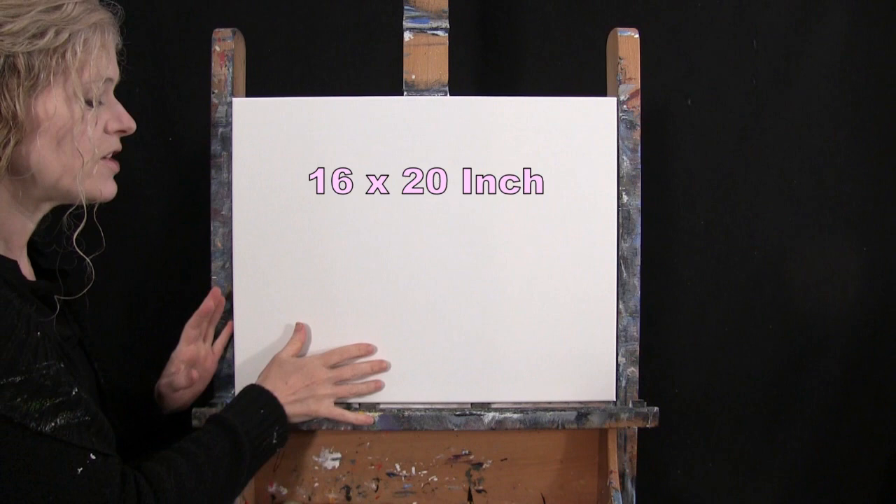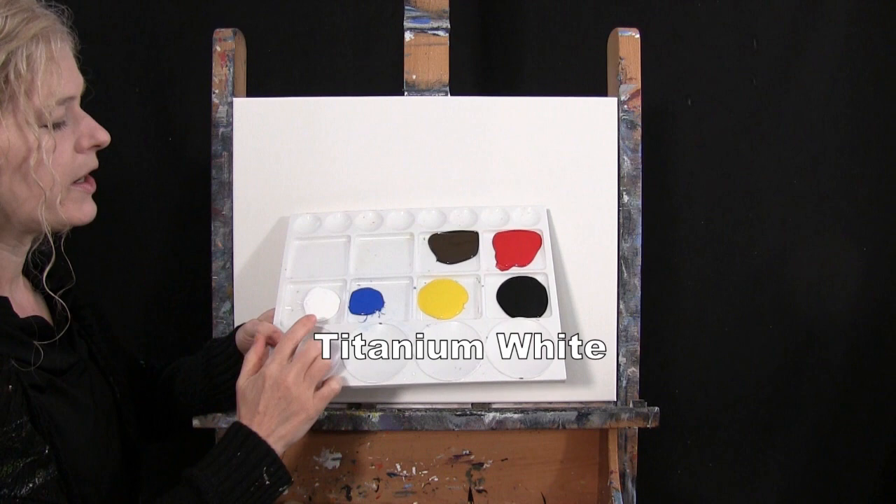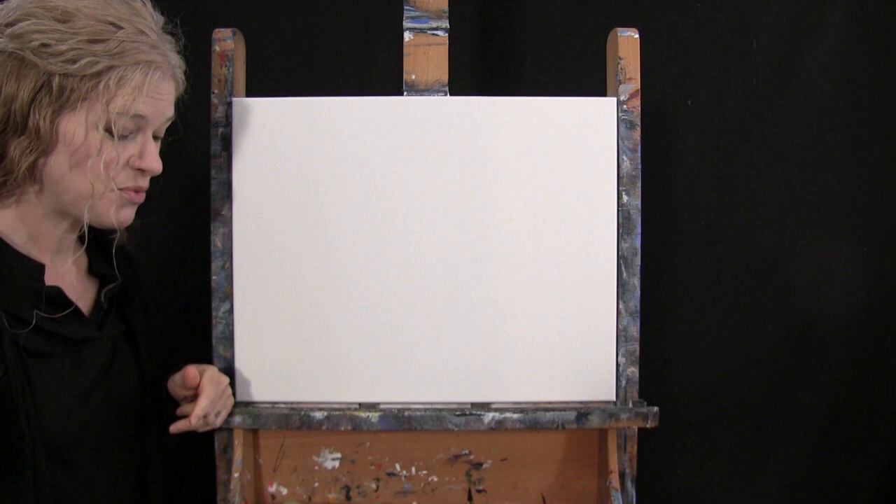For my materials today, I'm going to be using a stretched and primed 16 by 20 inch canvas. If you're painting along with me, you can certainly switch up the size. I'm going to be using acrylic paint today. My colors are Titanium White, Cobalt Blue, Chrome Yellow, Mars Black, Fire Red, and Burnt Umber, which I usually call brown. You can certainly switch up these colors as well.